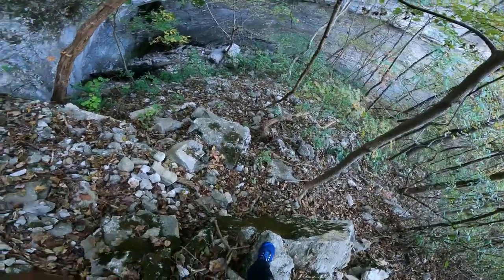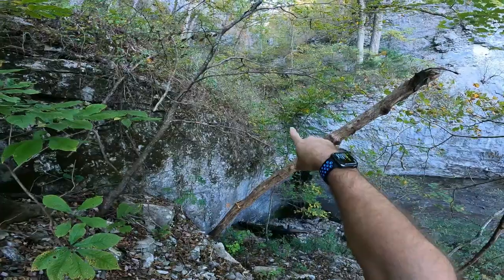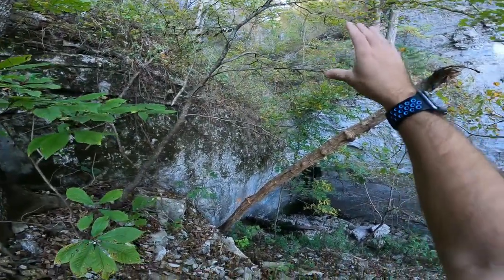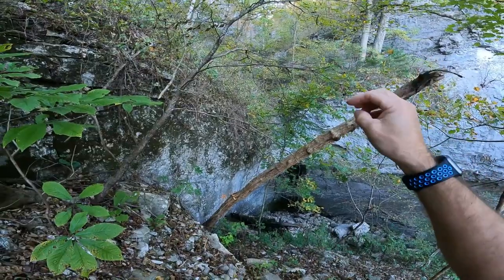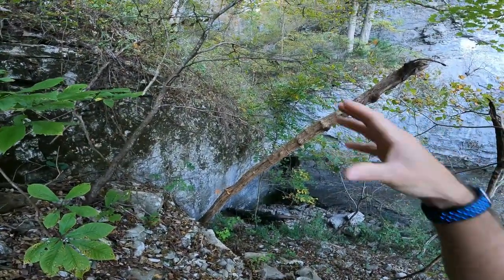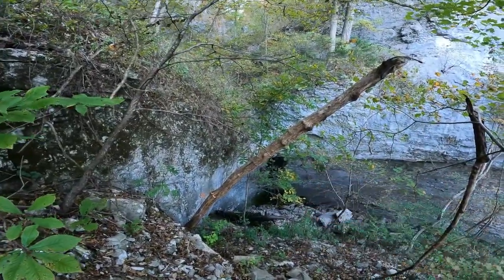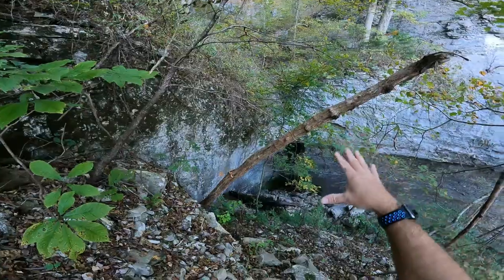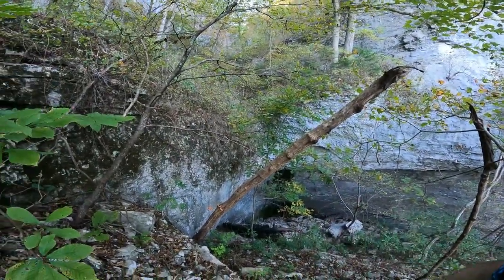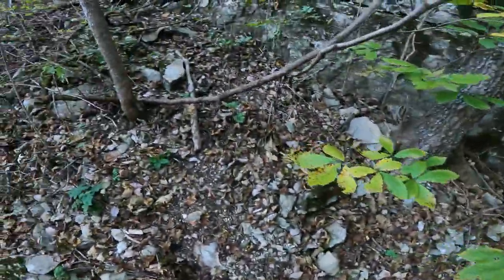There's another waterfall here, and there's another one above it that's really tall that I wasn't able to get to last time because it was really wet and really slick. I almost fell off the rock side and landed on top of my wife, so we decided to call it quits. Since it's really, really dry, I'm going to try to get up there this time so you guys can see it.